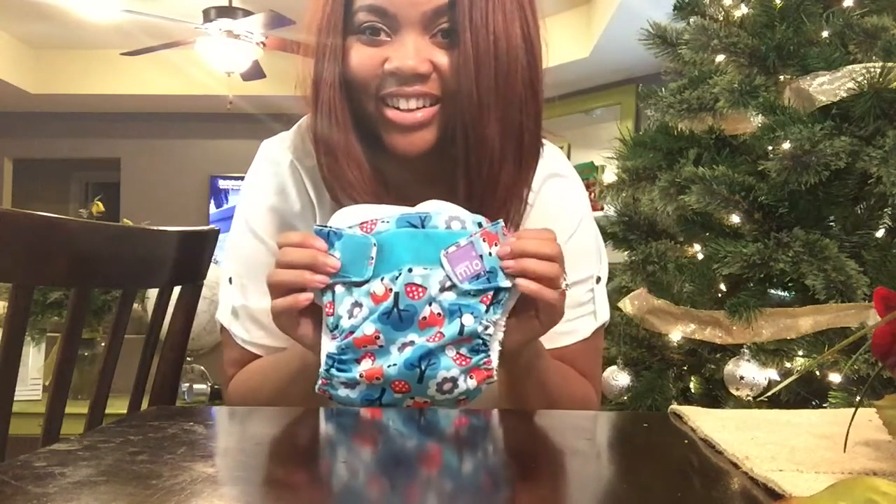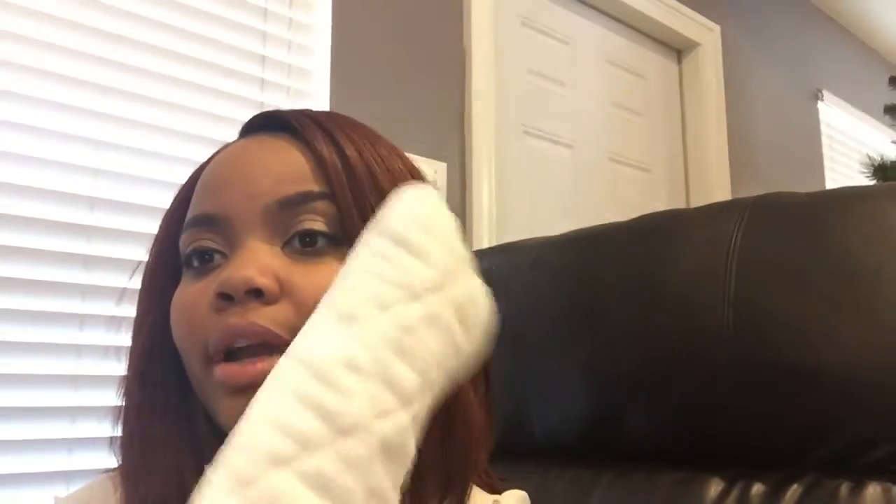I forgot to show you — on the end of the insert there's a little pocket for you to stick your hand in to help stuff the diaper. It makes it so much easier — it really does make a difference.